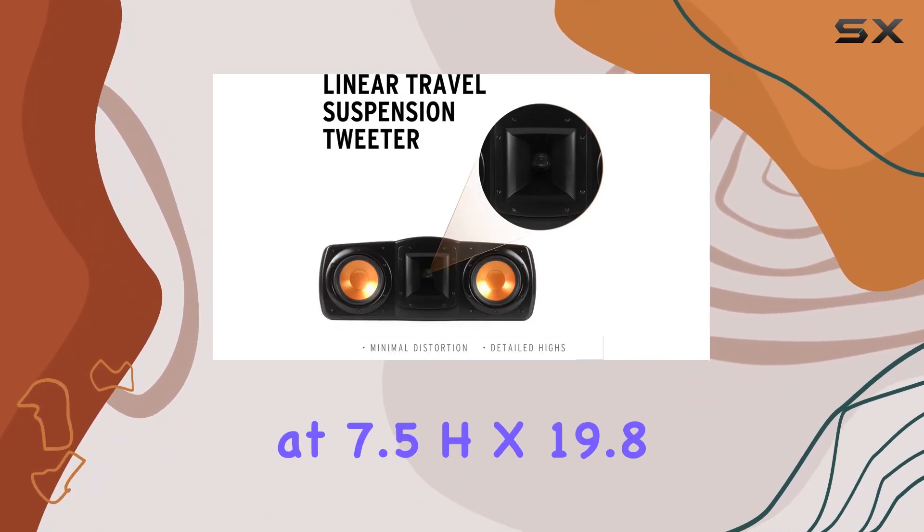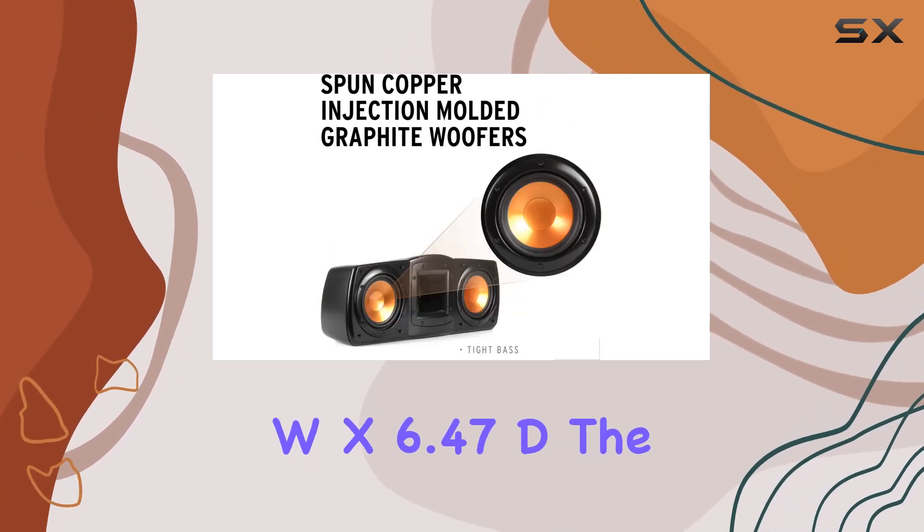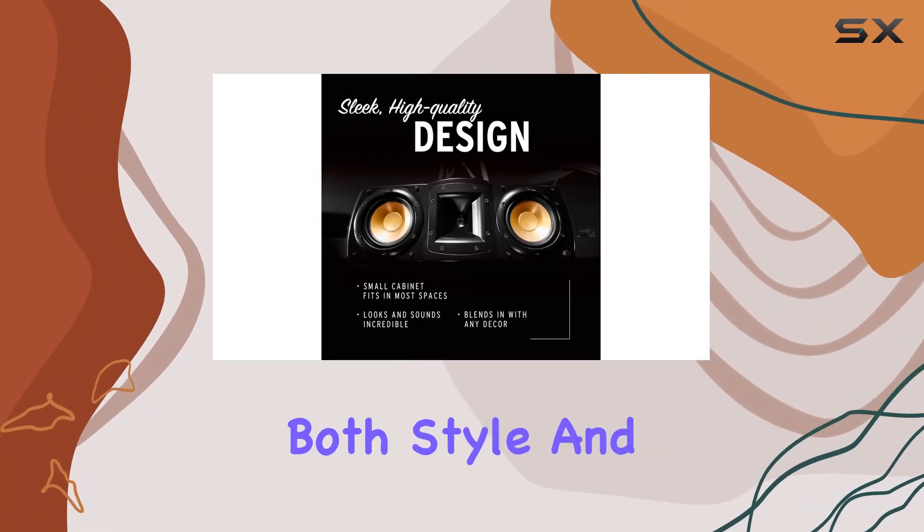Measuring at 7.5H x 19.8W x 6.47D inches, the contemporary finish seamlessly integrates into any decor.